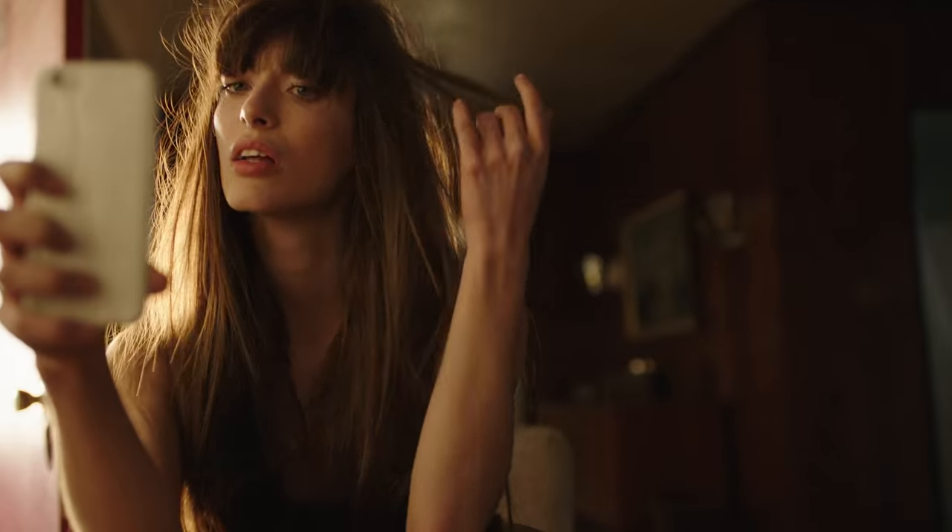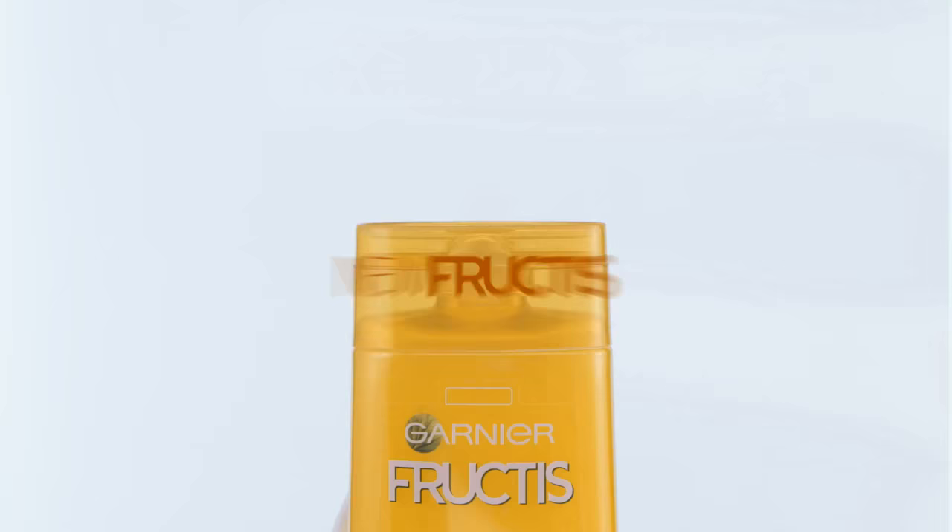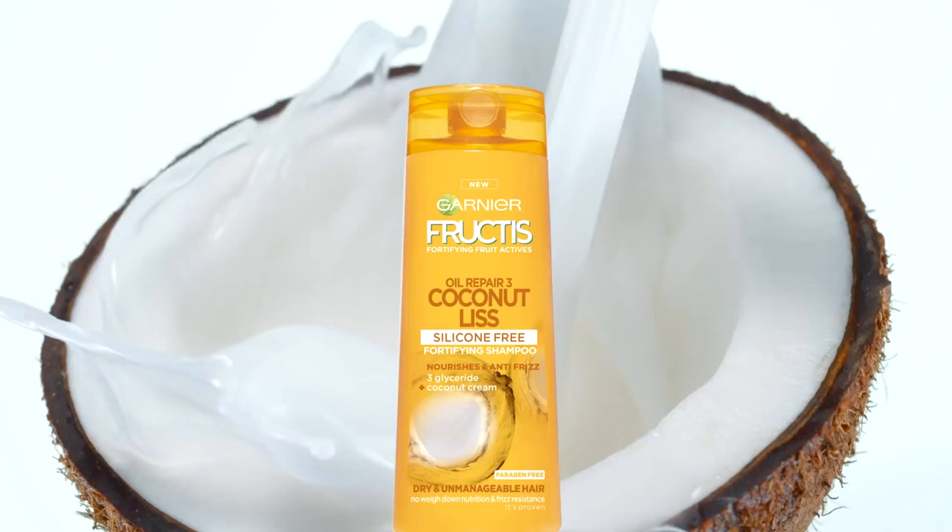Frizzy. Messy. Need a hair smoother? Go for Superfruit Coconut Cream in the all-new Fructis Oil Repair Smoothing Shampoo.